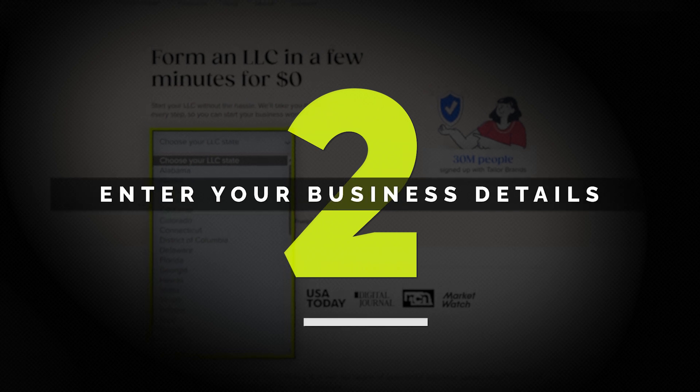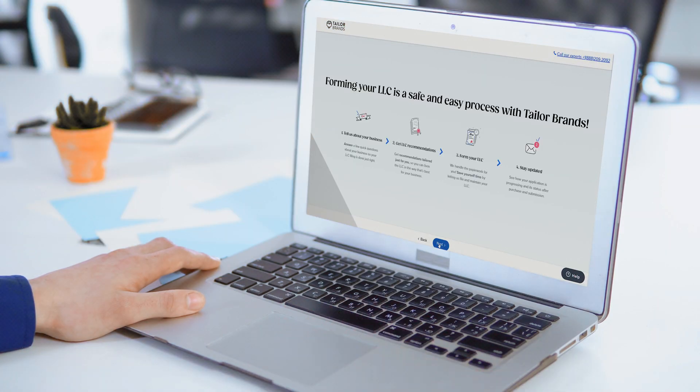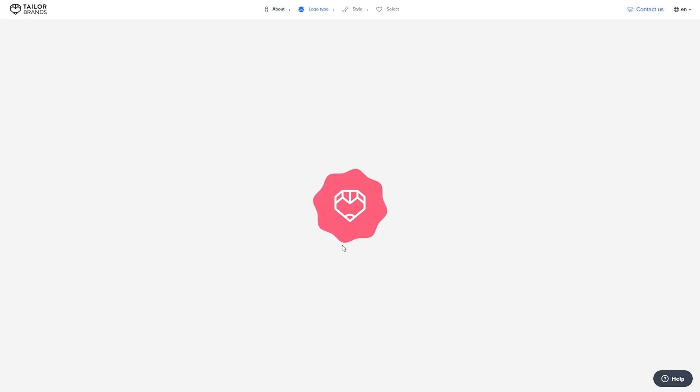Step two: enter your business details. Taylor Brands will ask for a few quick details about your business. You'll enter your business name and, if you want, a tagline or short description. If you're not sure about a tagline yet, you can always add it later. This part is super simple and it helps Taylor Brands understand what your logo is all about.